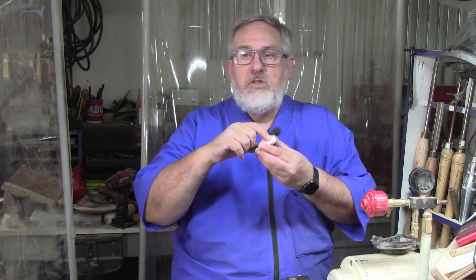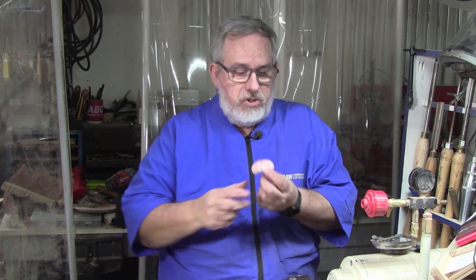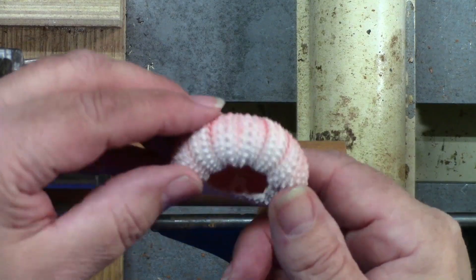Hello folks, I'm Dean with Dean's Woodworking. Y'all come on in the shop, make yourself comfortable. Today we're going to turn a sea urchin ornament — one of these little pink sea urchins — and we're going to make an ornament out of it.